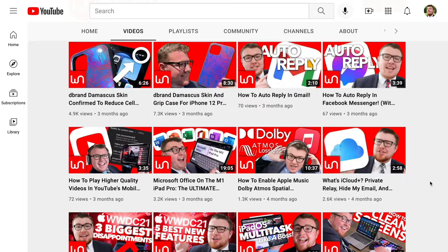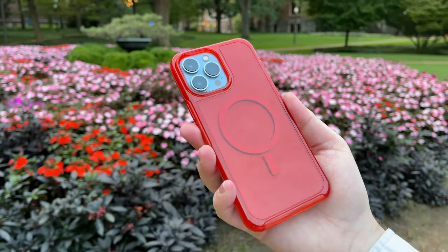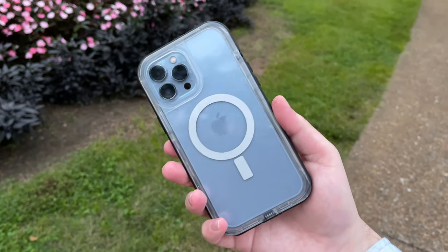If you guys enjoyed this video, definitely be sure to smash that subscribe button and subscribe to the Wear Notice Technology YouTube channel for more awesome technology videos just like this one. And if you guys are in the market for your very own iPhone 13 Pro Max case, I'll also have a link down in the description to my playlist of all the different iPhone 13 Pro Max cases that I've unboxed on the channel — and it's a lot of them. Thank you guys all so much for watching, thank you for subscribing, and thank you for supporting me on the Wear Notice Technology YouTube channel over these past six years. They've been totally awesome. Here's to many more fantastic years on Wear Notice. Bye!